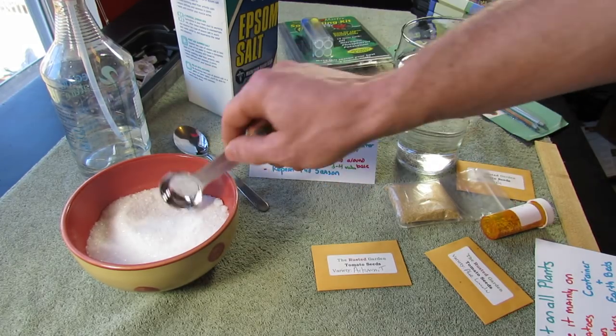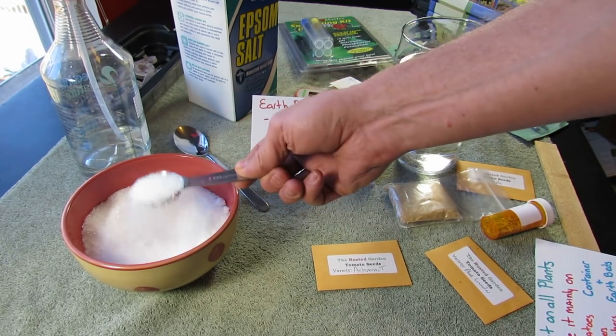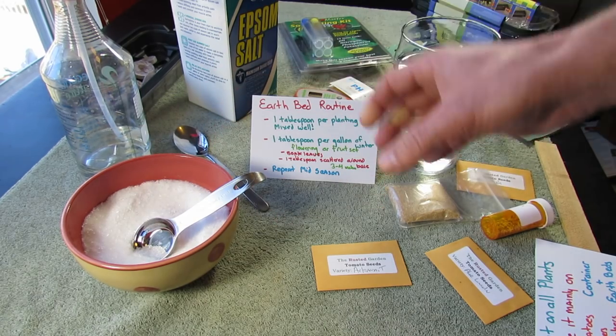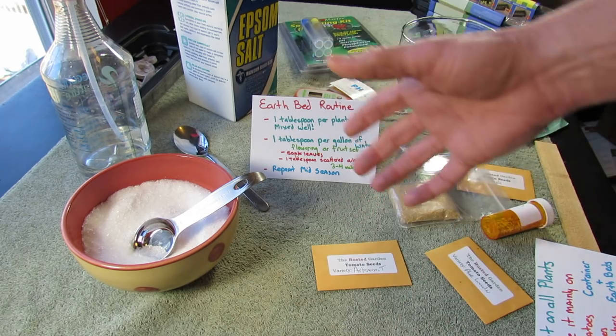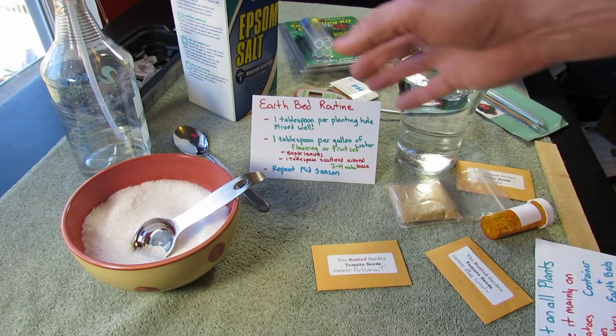One tablespoon — this is a tablespoon, and this is Epsom salt — one tablespoon, just like this, right into the planting hole. Mix it well. You don't want to leave a pile of magnesium sulfate or any kind of fertilizer in the planting hole. So mix it deep, mix it well, and really disperse it through the hole. One tablespoon per planting hole mixed well will get your plants started.